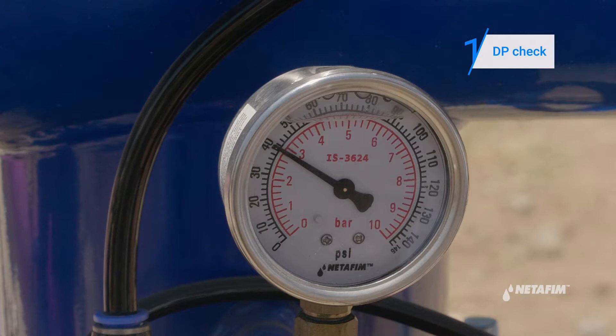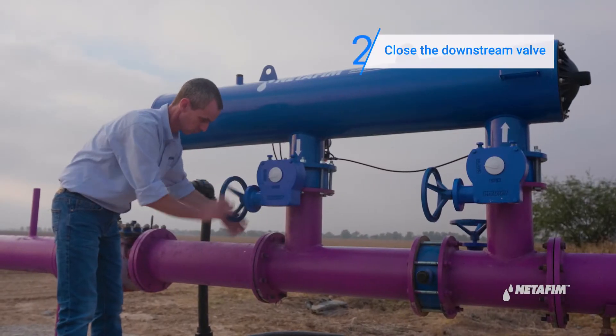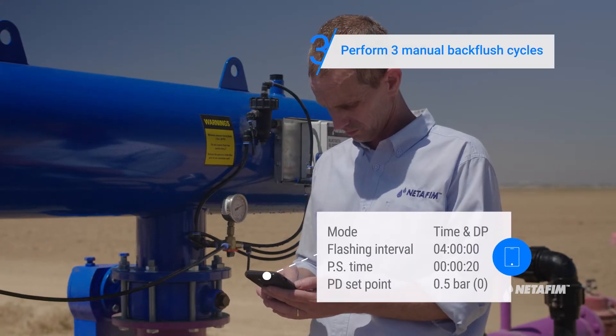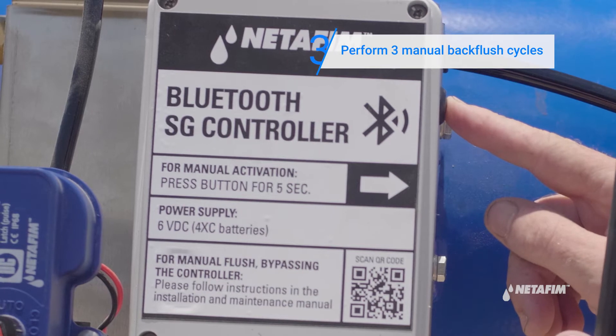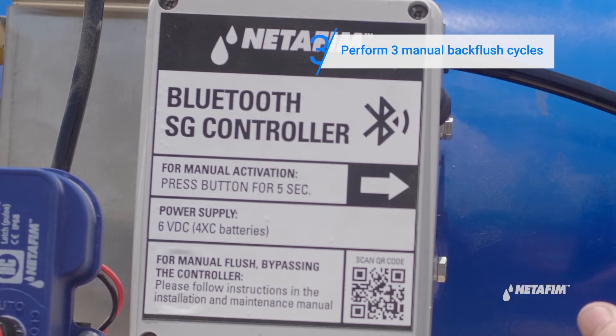To fix the problem, proceed with the following steps. Close the filter's downstream valve. Perform three manual back flush cycles using the SG app. You can also do this by pressing the manual button on the flush controller for five seconds in order to make sure the system is working well.